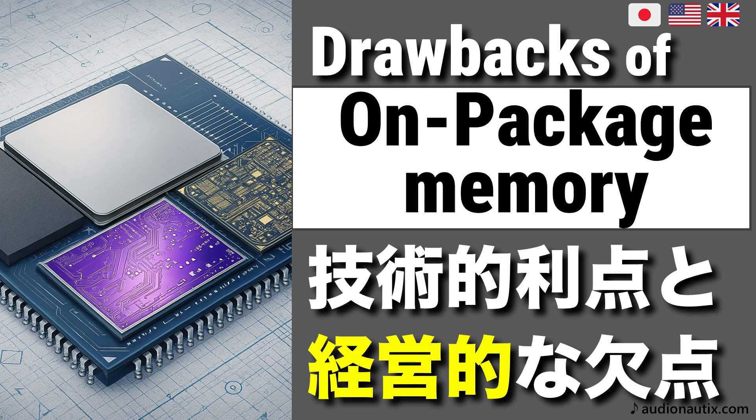Hello, everyone. Today, we'll be discussing on-package memory, a technology that has seen increasing adoption in modern PCs. We'll also examine the underlying business reasons for why some of the newest CPUs have opted not to utilize this technology.